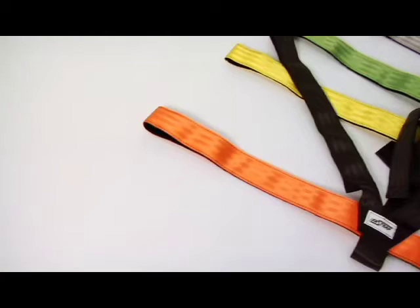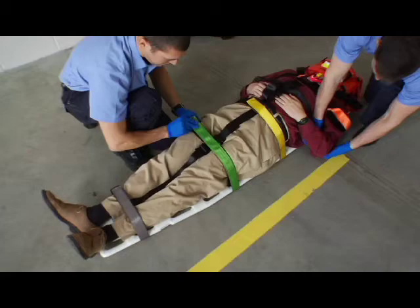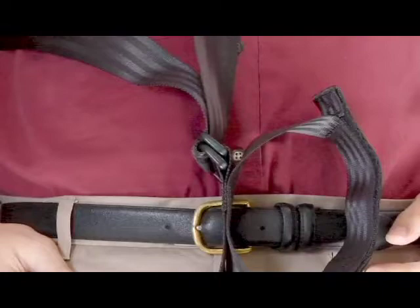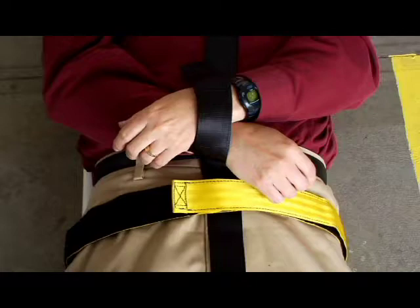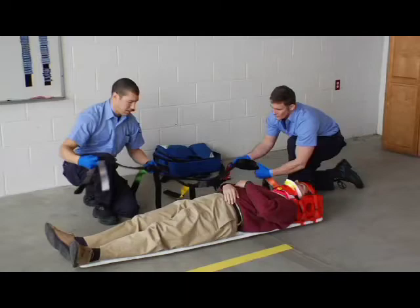Fasten and tighten all patient restraints. The FERNO Model 770 Fast Trap Restraint System is a system of hook and loop fastening straps that provides fast, easy restraint of a patient onto a horizontal immobilization device such as a backboard or scoop stretcher. The Fast Trap features color-coded straps for easy application and is adjustable to accommodate pediatric and adult patients. The Fast Trap also includes wrist restraints to keep the patient fully secured. Do not use the Fast Trap to secure a patient on an ambulance cot or for vertical extrication. Use the appropriate restraints rated for those situations.